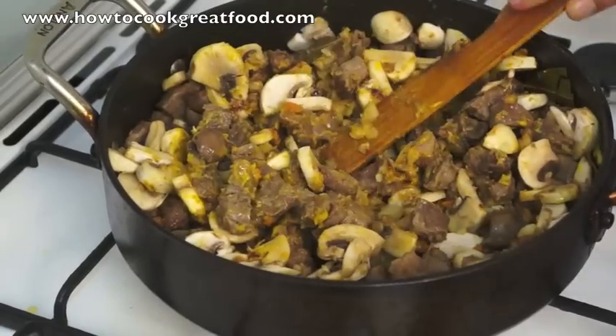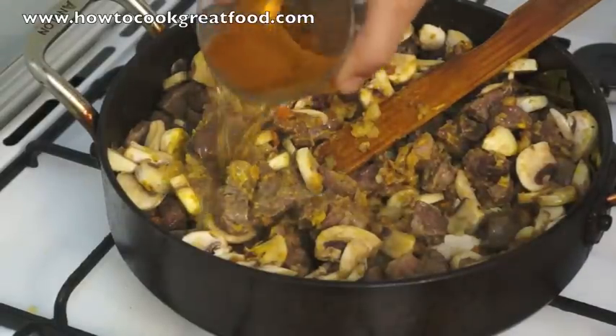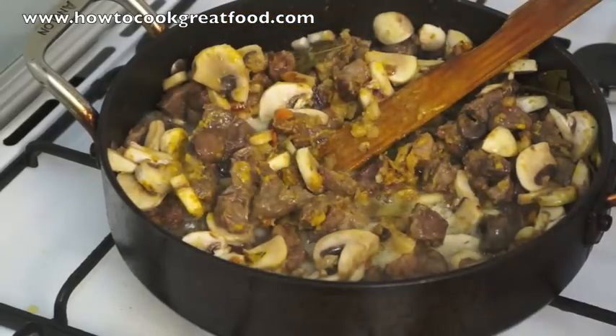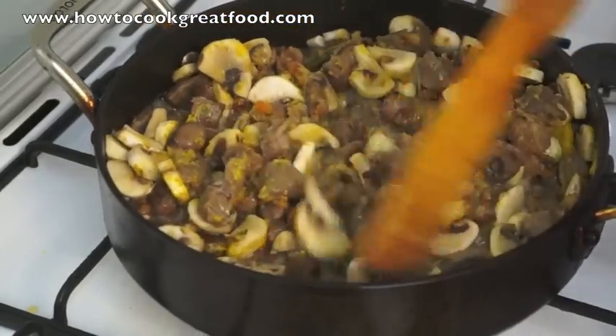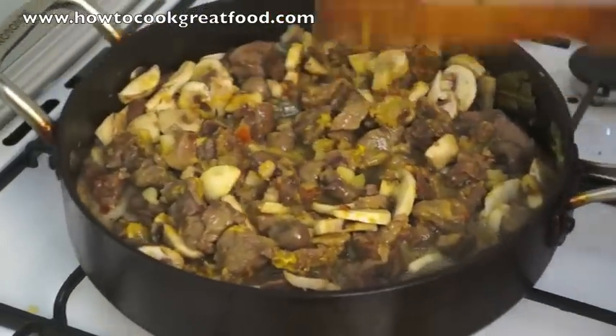Now one other little thing to add — I've got some beer, some bitter. That will go in there. Lid on again and I'll be back in about five minutes.